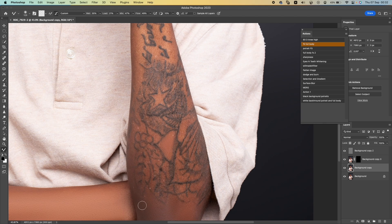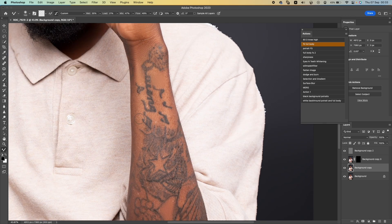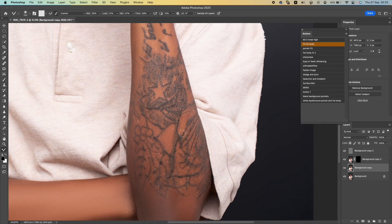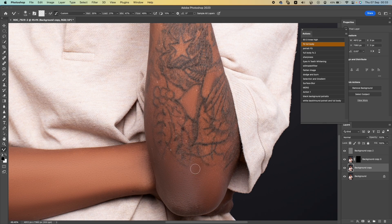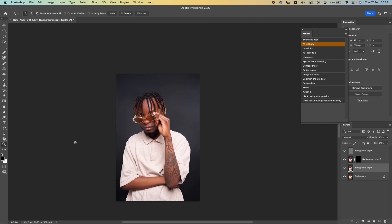It's a bit difficult to edit over a tattoo, mostly when you want to do retouch. I'm just going to retouch the parts that we can. I think we're doing a good job. Let's just fix up this elbow — it's too dark. I just want to fix it up and blend the color here. It's too dark.